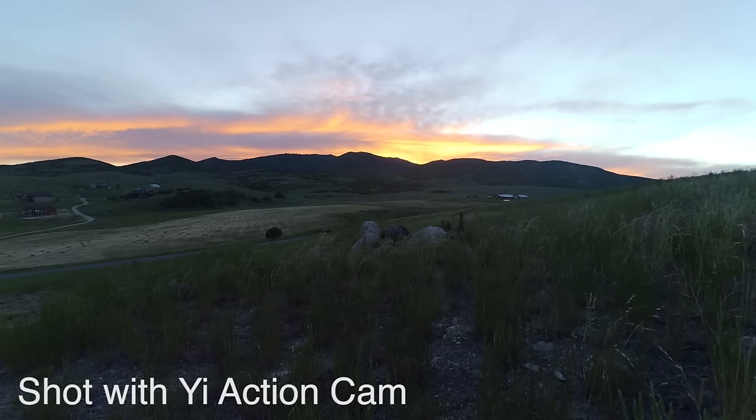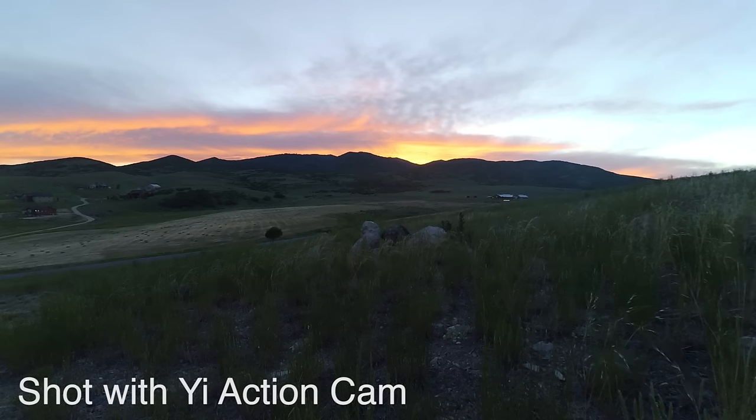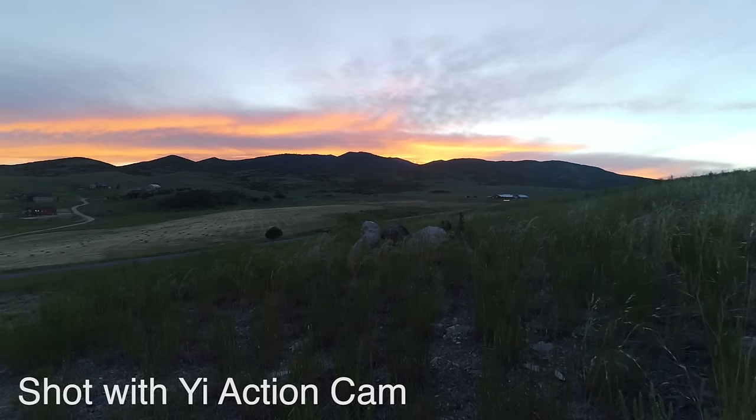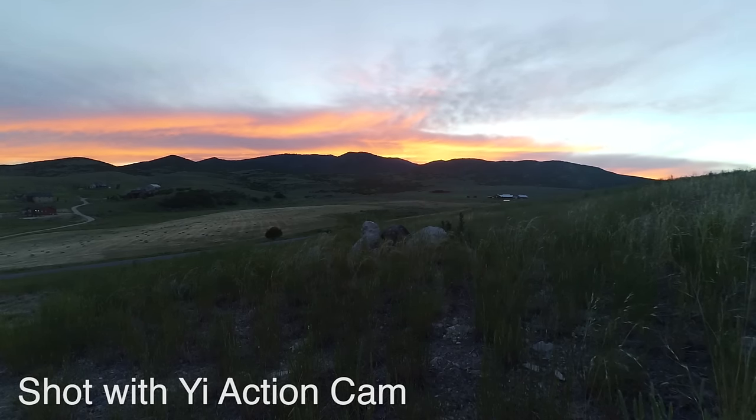The way they did it was actually pretty clever. What they've done is they have no screen whatsoever — no LCD on the back, not even an informational type screen on the front like the original GoPros had. That's one way they've cut costs, but instead what you do is you control the camera, other than very basic things like start recording, with an app on your phone. Pretty clever way to keep the cost very low.